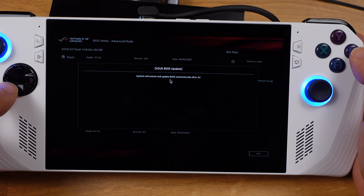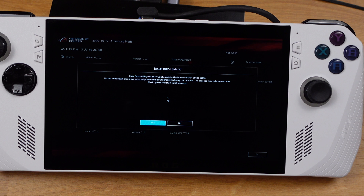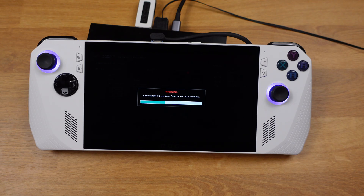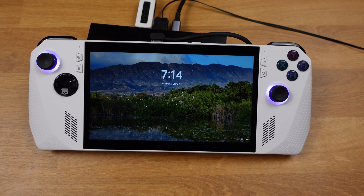The device will reboot and start downgrading the BIOS. On this page, you can press button A to skip the 60-second waiting time, or you can just leave it. The BIOS downgrading process is now underway — this will take about 5 to 6 minutes to finish. Don't touch anything and leave the device; it will automatically boot into Windows after it's done.